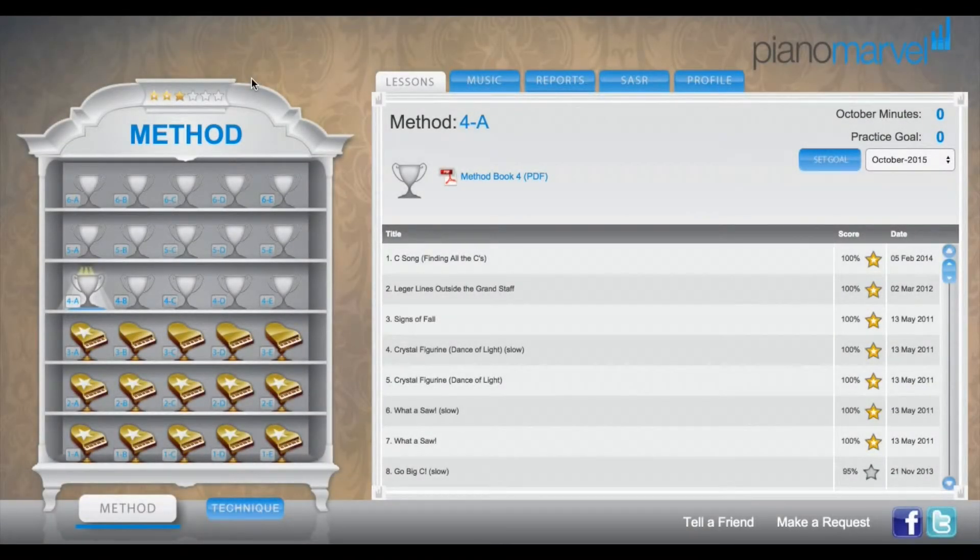One of the great new sections in Piano Marvel is the practice goal section, and we're going to take a look at that real quick. Right when you log into the home screen of the Piano Marvel app, you will see your practice minutes and practice goals.